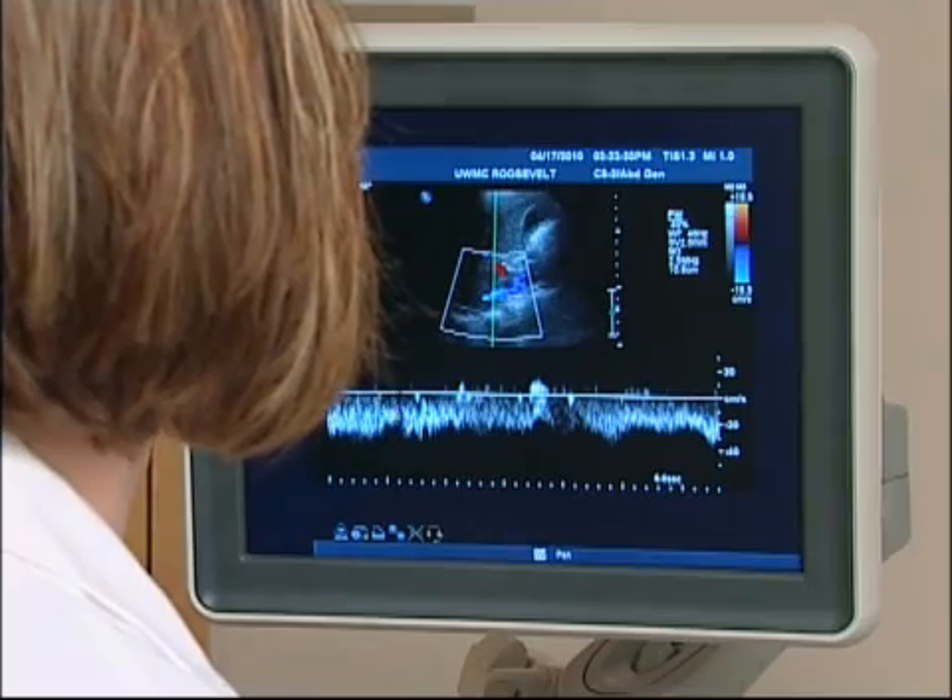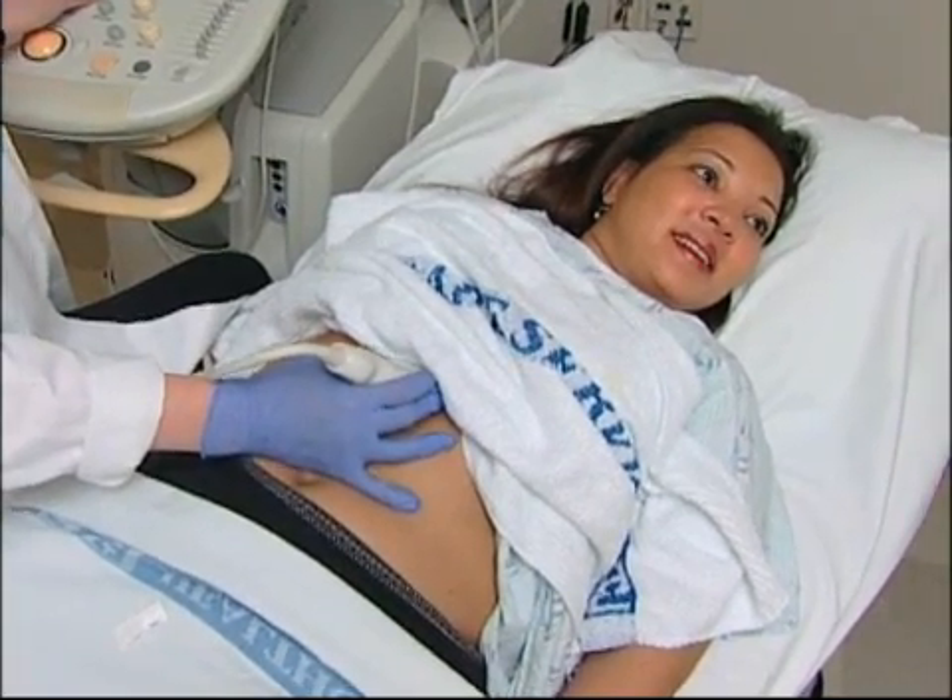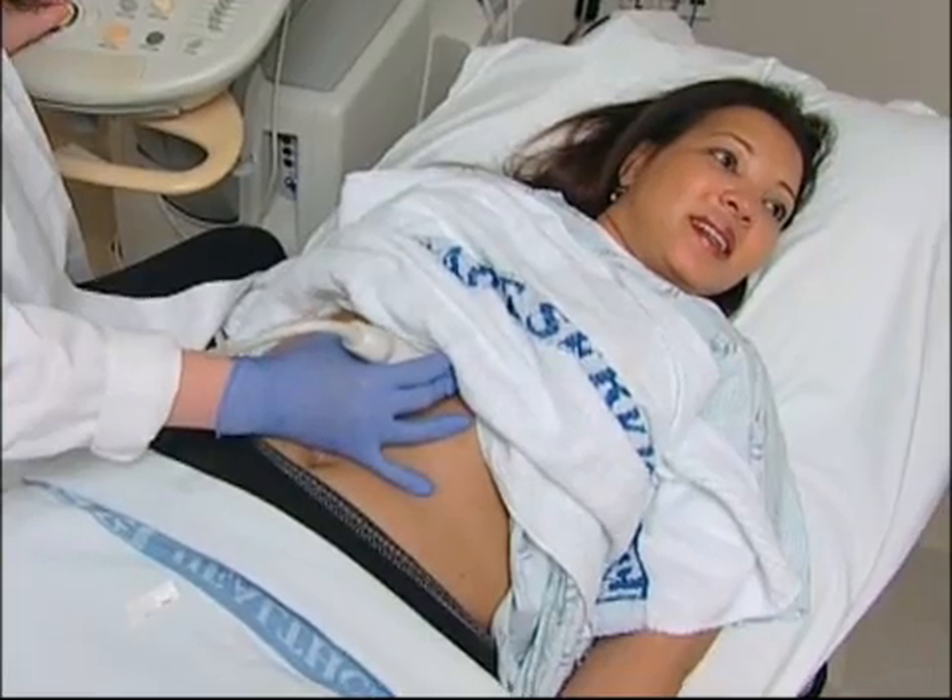If Doppler ultrasound is performed, you may hear pulse-like sounds that change in pitch as the blood flow is monitored and measured.